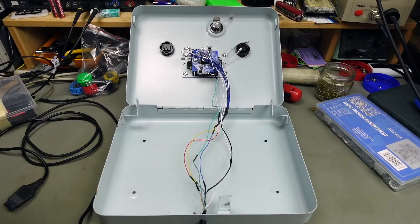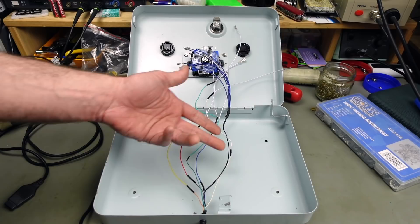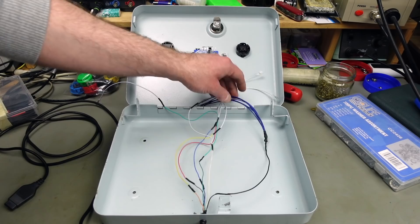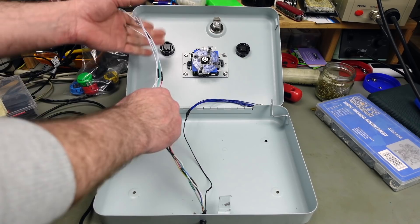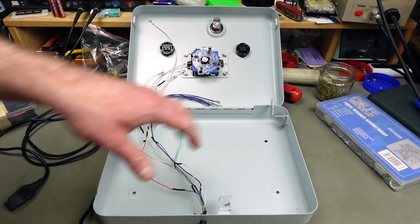That's all our wiring done. I used slightly different colors because I didn't have brown or orange wire, so I used yellow for orange and red for brown. Otherwise the color coding matches up to where we connect the provided cables. Now it's just a matter of putting our connections in the right spots and cleaning up the wiring a bit. I left some wires long so we can still open this up without issues.